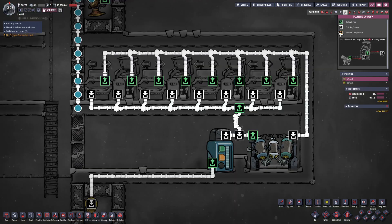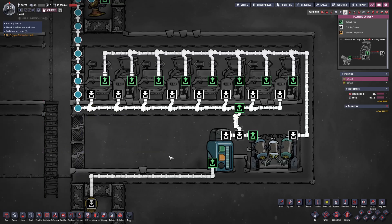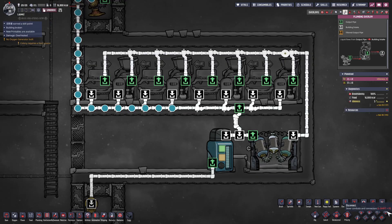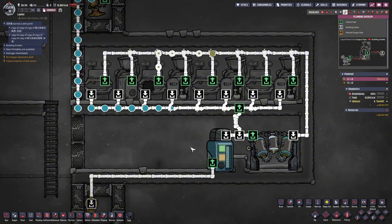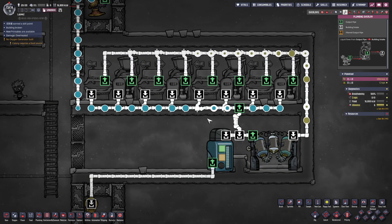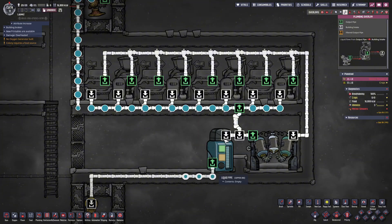Let's now activate the water supply for the entire system. After supplying some clean water, we can simply disconnect the input clean water pipes and wait for duplicants to use the toilets. We can observe the polluted water being processed through the water sieve, then primarily redirected via the pipe bridge back to the toilet system, with only excess flowing into the liquid reservoir. We built this liquid reservoir primarily to prevent toilet system failure during low water usage periods that may cause pipe blockages, serving as a simple buffer.